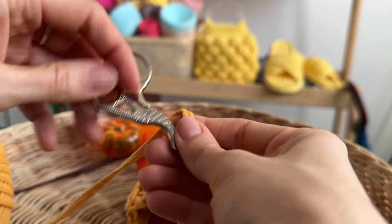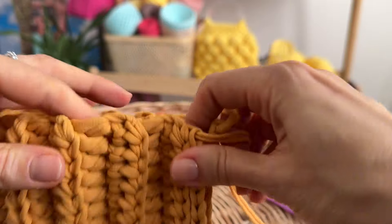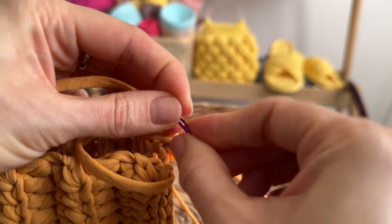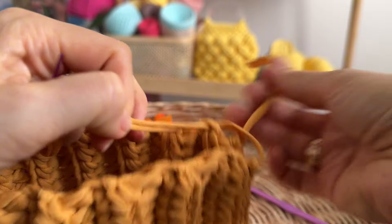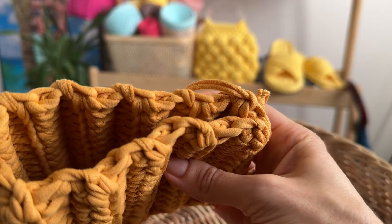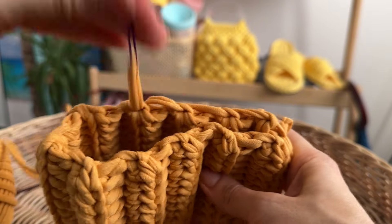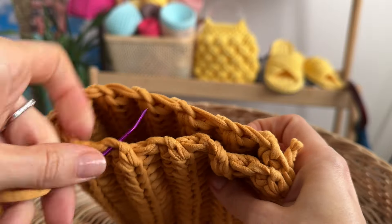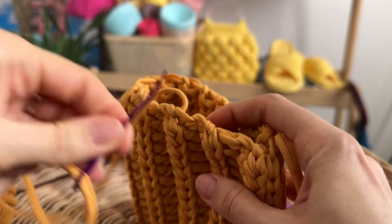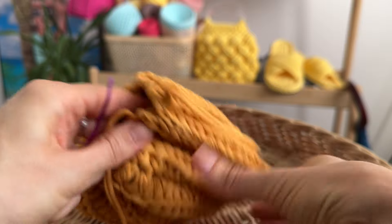Cut the thread and pull it out. Insert the tail into the needle and tighten the bottom of our pumpkin. Tighten and secure the thread.